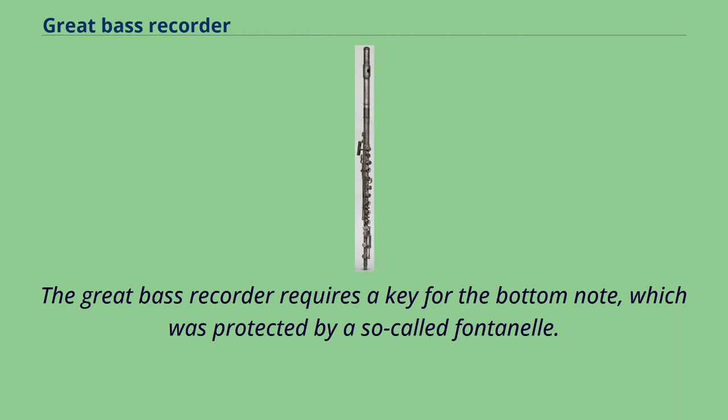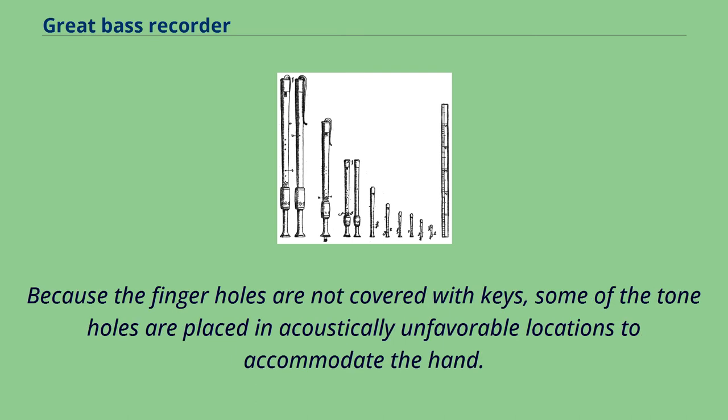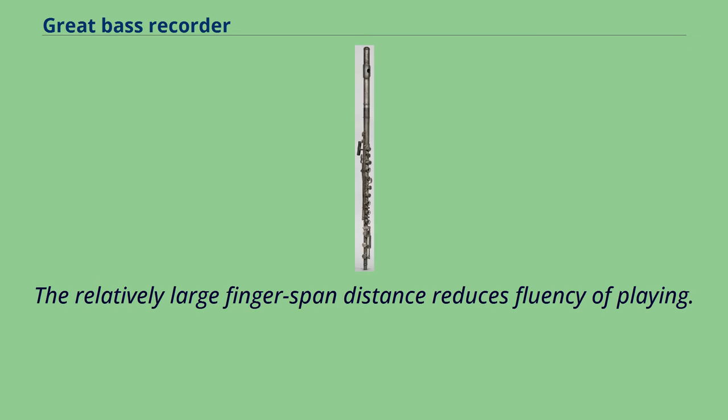The great bass recorder requires a key for the bottom note, which was protected by a so-called fontanelle. An S-shaped vocal or crook is used to make it somewhat more comfortable to play the instrument. Because the finger holes are not covered with keys, some of the tone holes are placed in acoustically unfavorable locations to accommodate the hand. The relatively large finger span distance reduces fluency of playing.